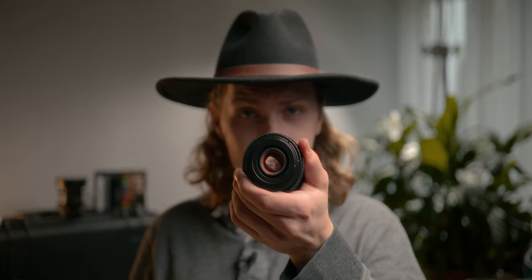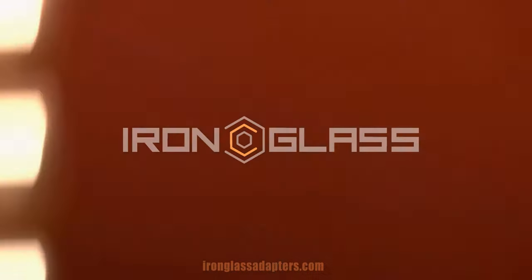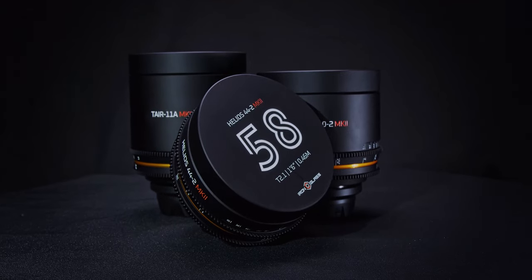Hi, I'm Morty from Mortyfilms and this video was made in collaboration with Iron Glass. This lens is red and this lens is purple. So what's the deal here? A quick rewind — I've partnered up with Iron Glass, who are best known for taking old vintage lenses and turning them into professional grade cine lenses. In my last video I talked about anamorphic fake lenses, so check that one out if you haven't already. Today we're talking about painting your lenses from the inside.